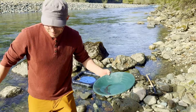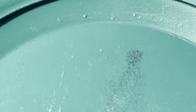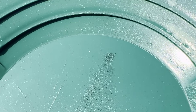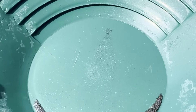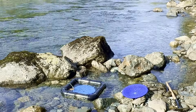Just one tiny speck. There it is right there — one tiny speck. And there's a bunch of black sand. I don't think I'll find much here. Maybe I'll do a couple more — I'll do another 10 more spins and then I'll move on. I've only got about another hour left and I have to get back to camp.